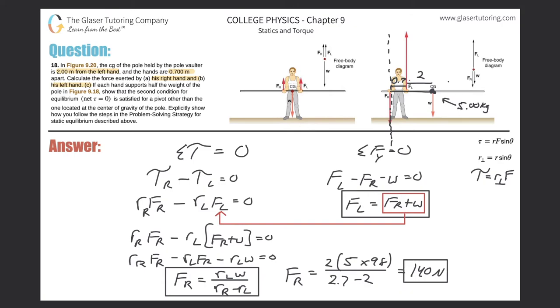So how do we now find the force of the left hand? You can plug the value back into either the torques or the forces equation — you'll get the same answer. So plugging into the force equation: F_L equals 140 plus the weight, which is 5 times 9.8, so 49. The force of the left hand is 140 plus 49, which is 189 newtons. That should make sense — the left hand is closer and therefore has to apply more force because the lever arm is shorter.